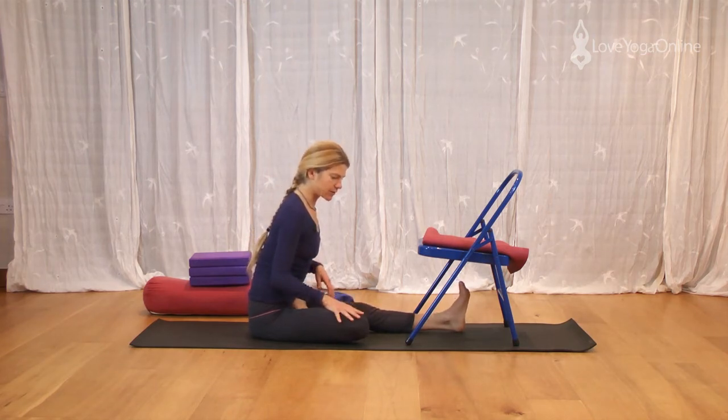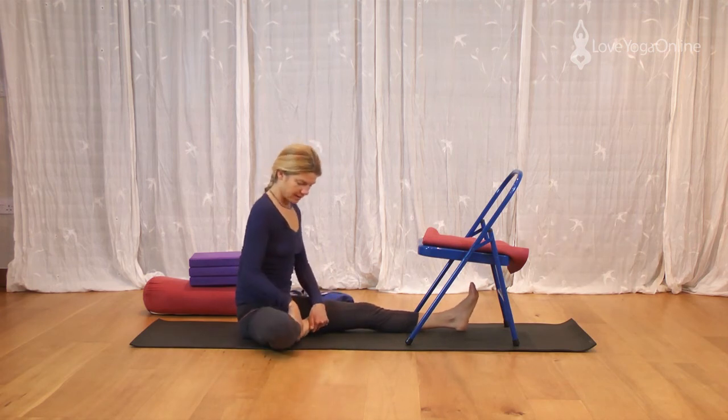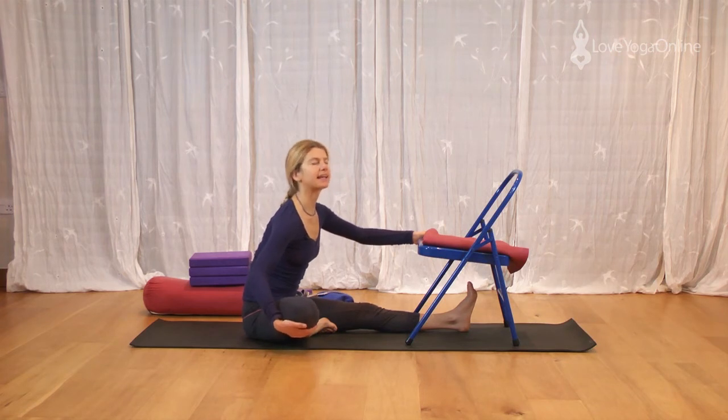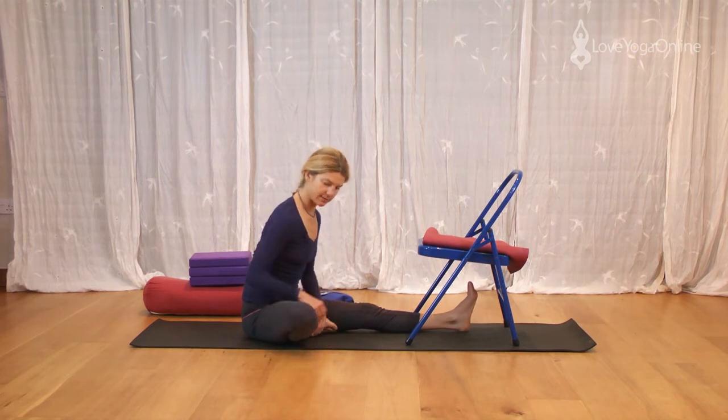Okay, now if this isn't possible, you can go back and do Janu Sirsasana. So the heel — we're coming back to here but this time we're lower down. Again, giving the knee the support that it needs. So this bent leg is here to be rested. If it's not resting, you need to give it something to lie on, something nice — it's got its own bed so it can snooze.